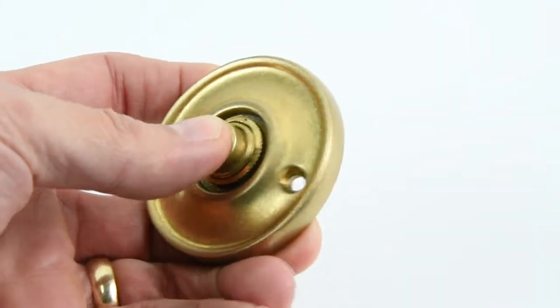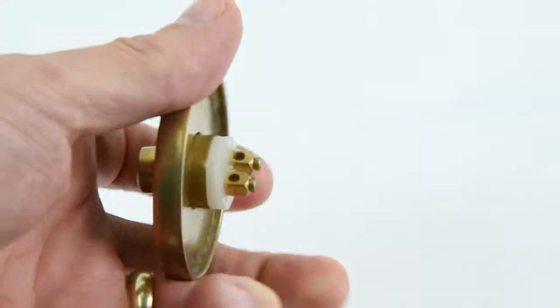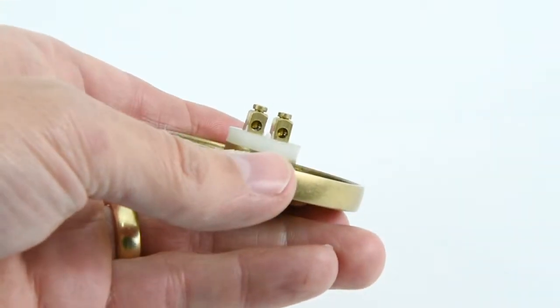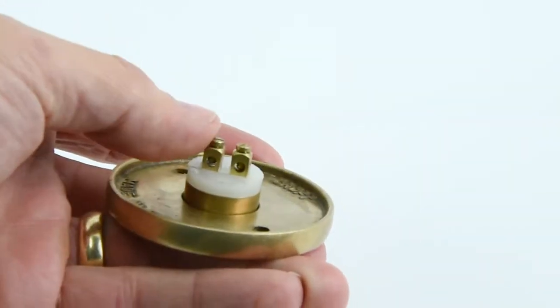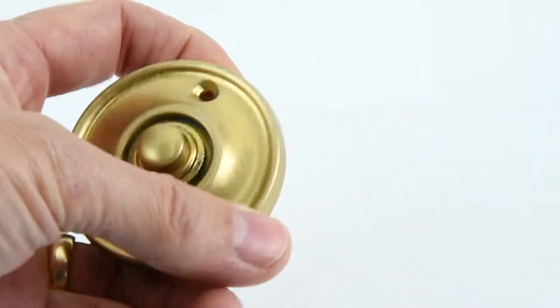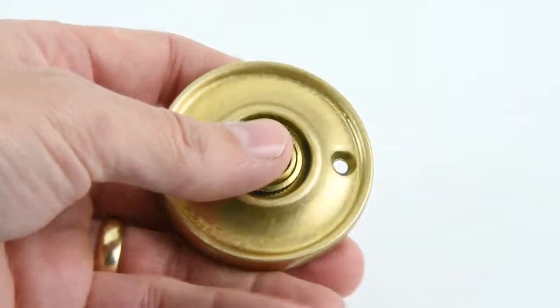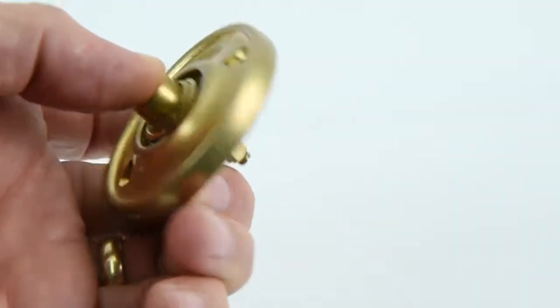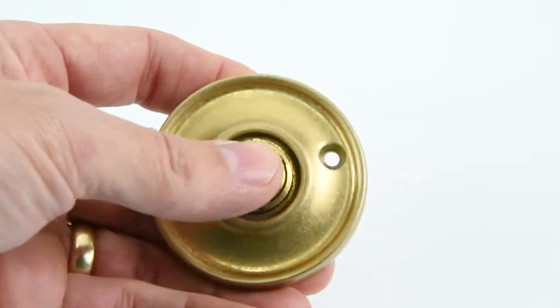It's got a nice sprung button in the middle there and it's got two very simple contacts on the back — two little holes with two little screw contacts on the back — just to screw your wires into. It will work with a battery operated bell or a transformer mains operated bell, so it's just a simple straightforward switch, but really a nice piece.